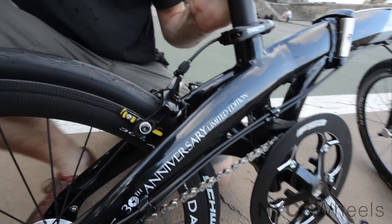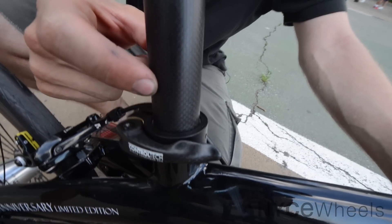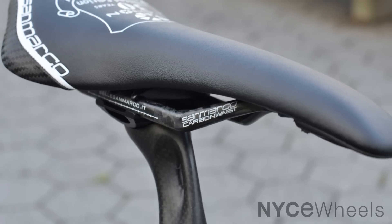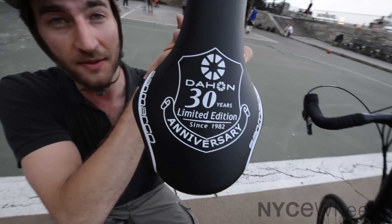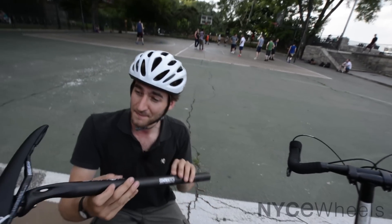Coming right up to the seat post, this is another carbon component. You've got a carbon fiber seat post clamp and then this beautiful checkered carbon weave seat post with a nice little suspension engineered right in. The San Marco saddle here has carbon rails — let me pull it out to show you. There again is just one of these beautiful limited edition pieces. This is a saddle made in Italy, really a unique piece.